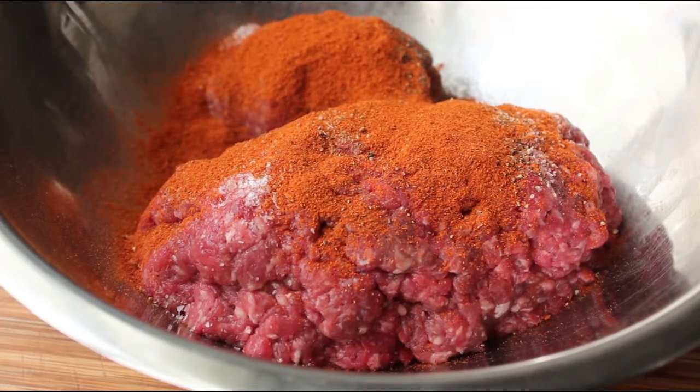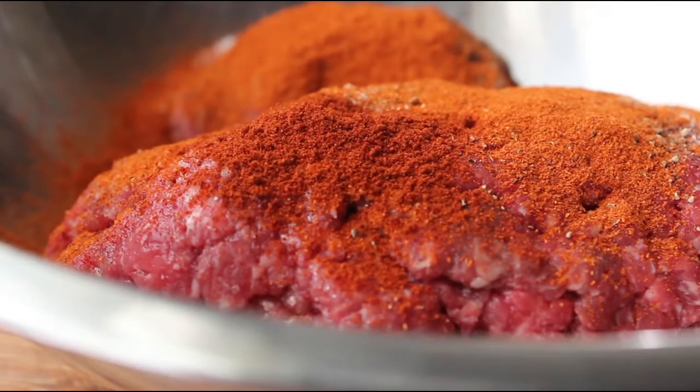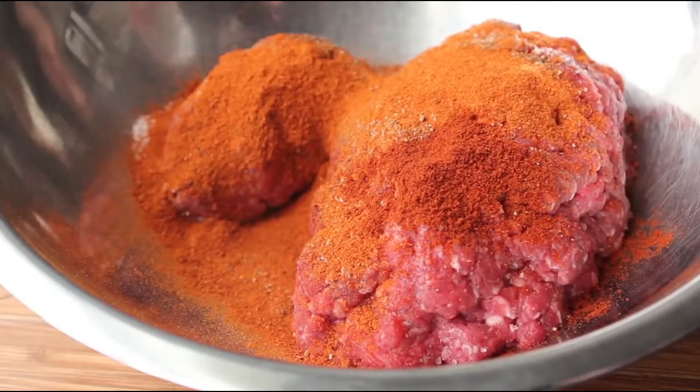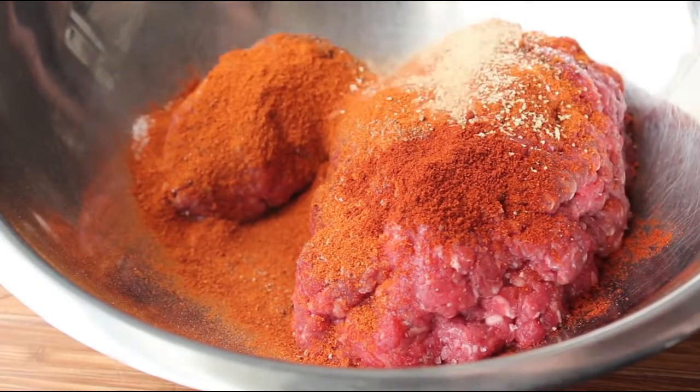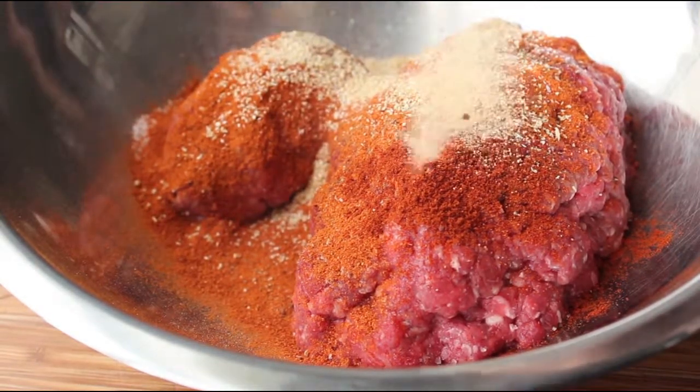Not one but two kinds — we'll add a whole bunch of regular paprika as well as a little bit of smoked paprika, since as you may know hot dogs are traditionally smoked. We're also going to need a little bit of granulated onion as well as granulated garlic, which is also sometimes sold as garlic powder.